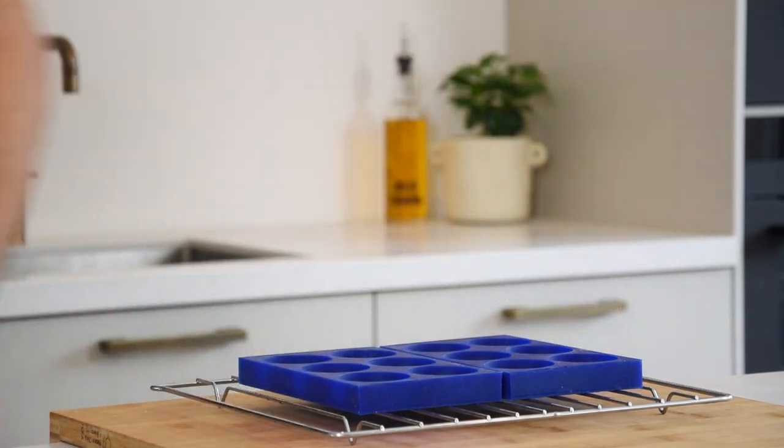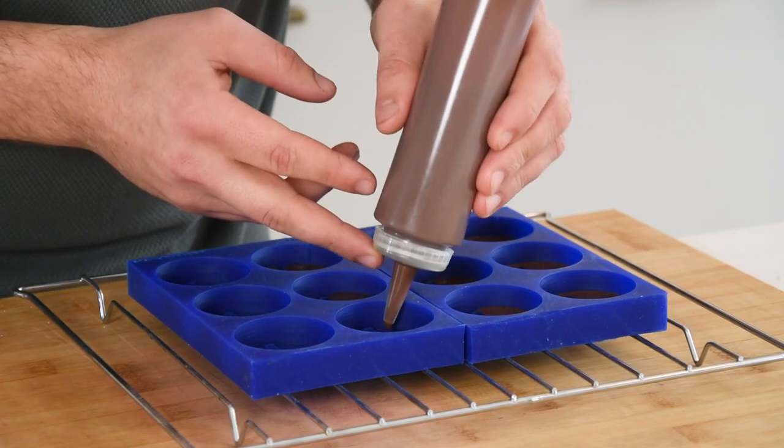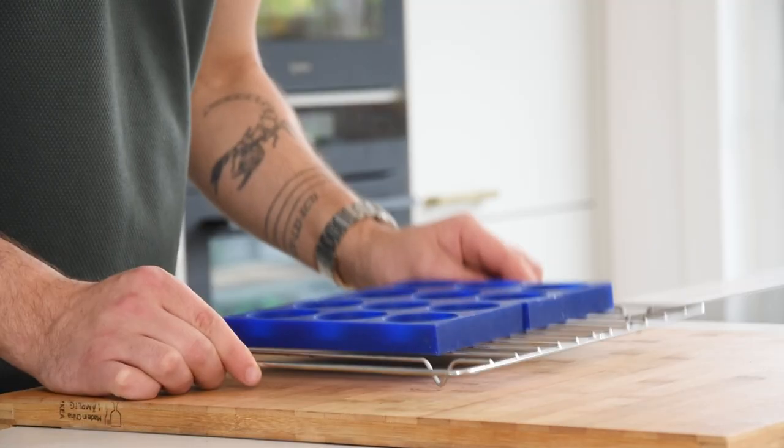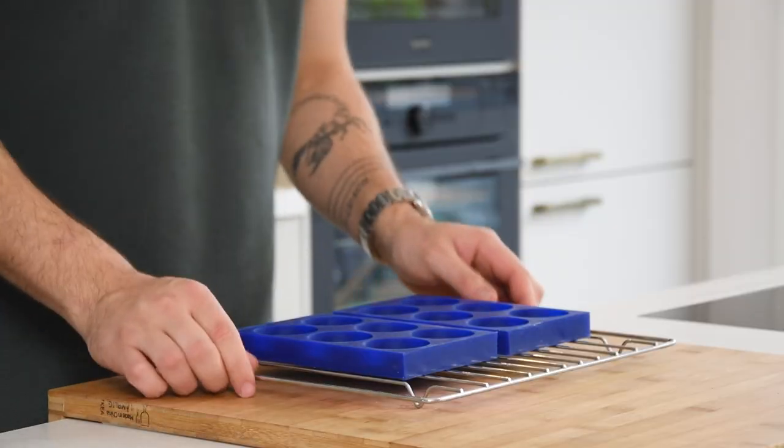Now take your desired mold and fill the bottom. I had these made by Mold Brothers. Tap the molds a couple of times to remove any air bubbles. Now let it set in your fridge.